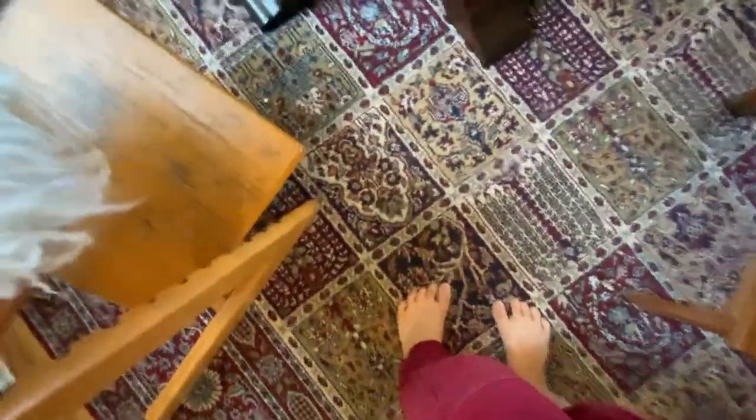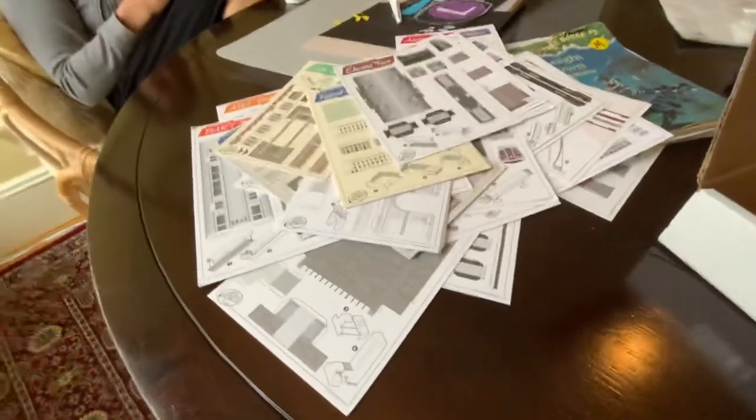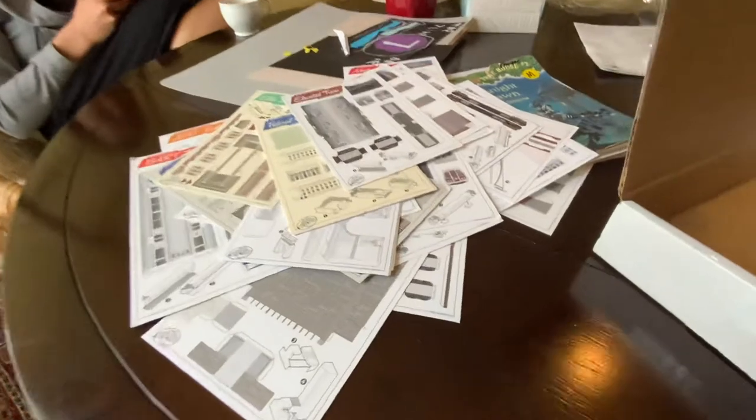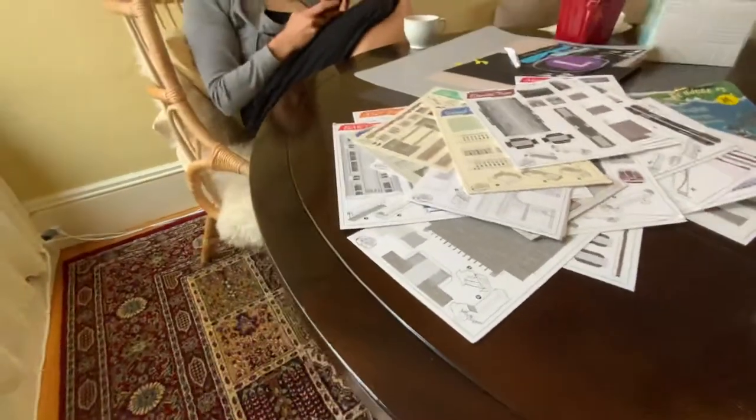And also I have something else to show you. Look at this brand new postcard. This is pretty much really nice, because I've been wanting these for a bunch of times. And I also got this.